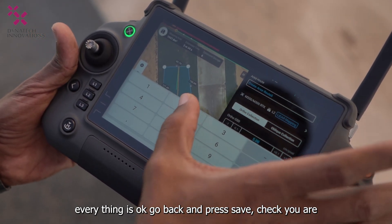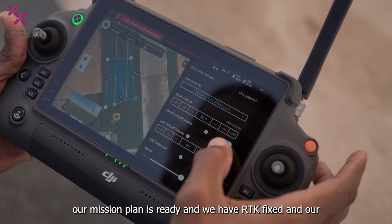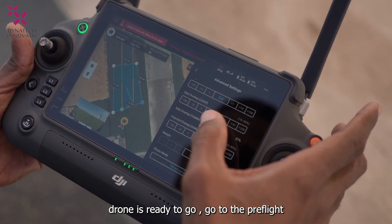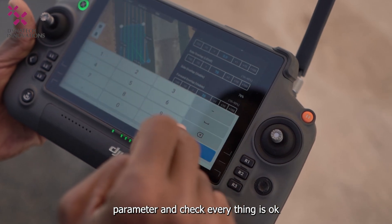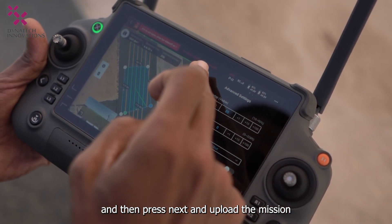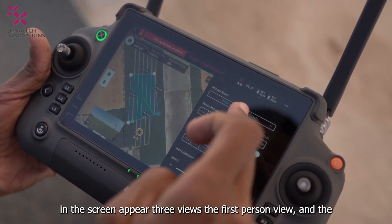Check that you have received RTK correction and that you have RTK fixed. Our mission plan is ready with RTK fixed and the drone is ready to go. Go to the pre-flight parameters, check everything is okay, then press Next and upload the mission.